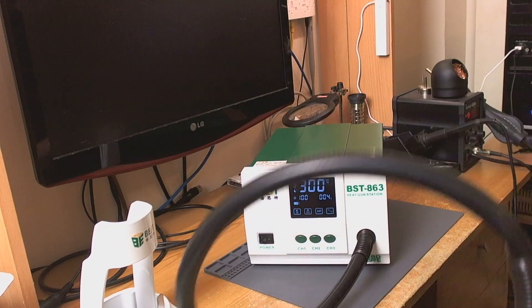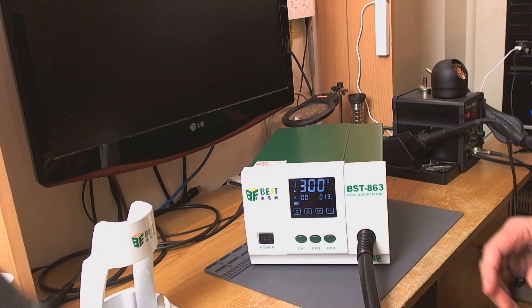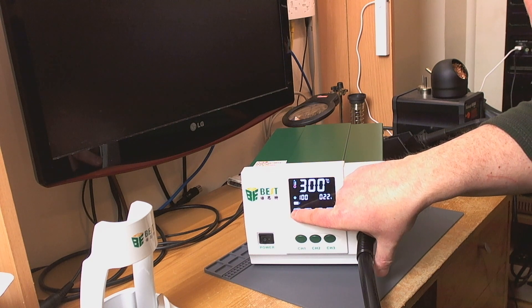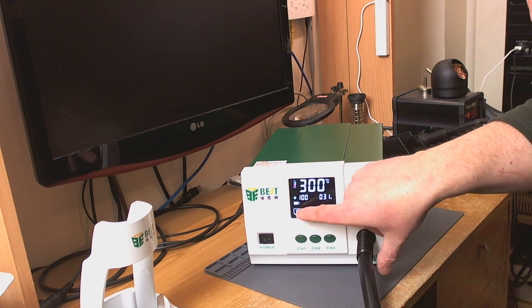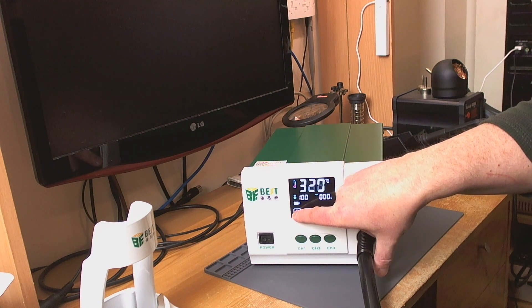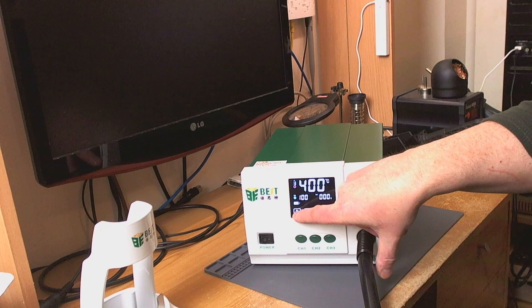My god, that beeps loud! So it's in standby mode. You can't adjust the heat or airflow when it's in standby — it has to be off the holster. Let me get it more out of the way of the mic. So that's temperature — 300 degrees C. We can switch between Fahrenheit and centigrade. Press set to set the temperature, go up to say 400, then set again, and that's our airflow in litres per second.